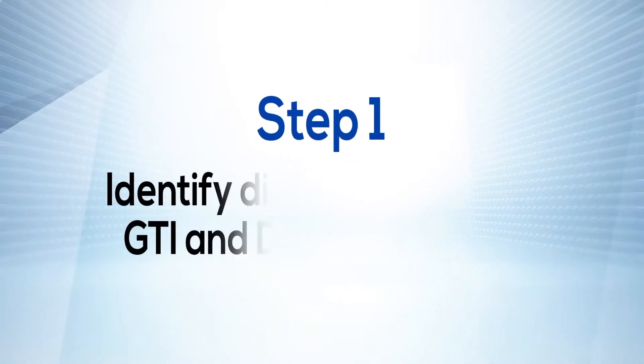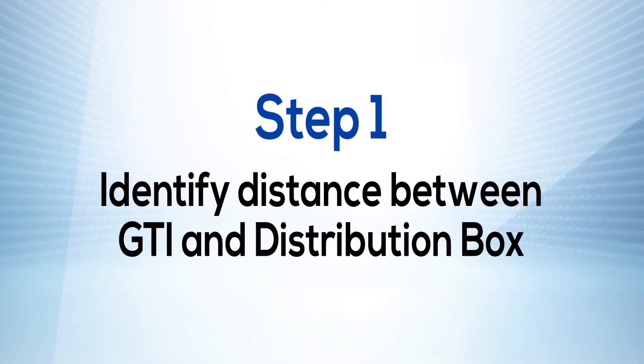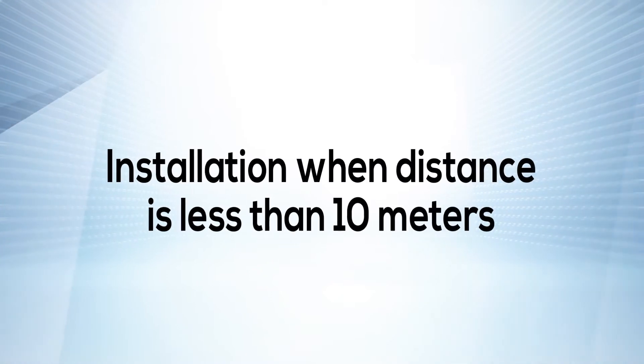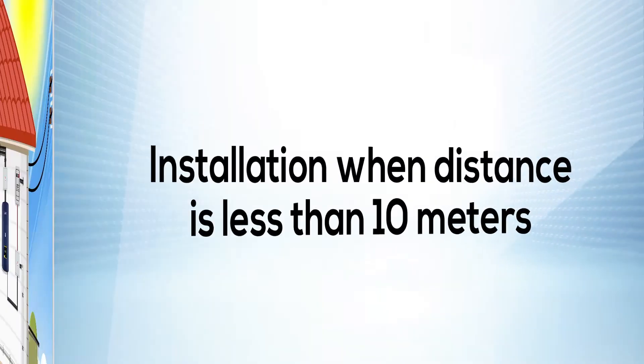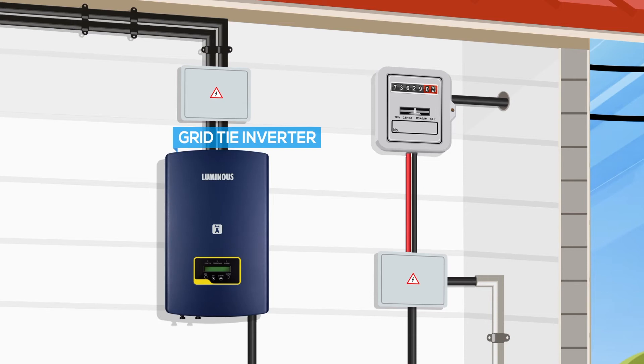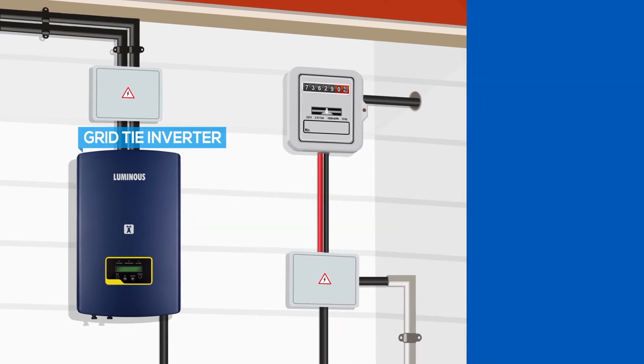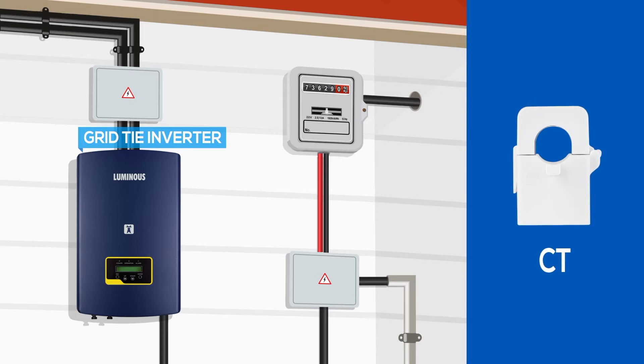Step 1: Identify the distance between the grid tie inverter and the distribution box. If the distance between the grid tie inverter and distribution box is less than 10 meters, we will use only the current transformer or CT.